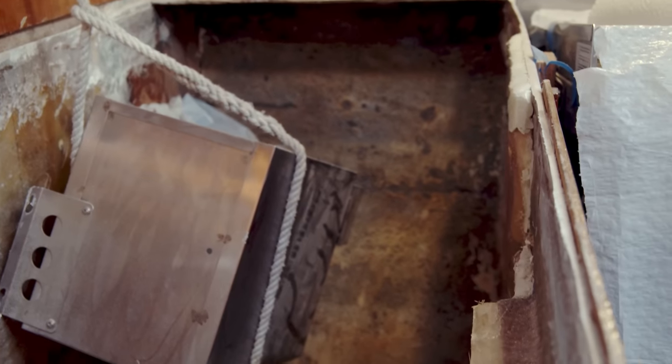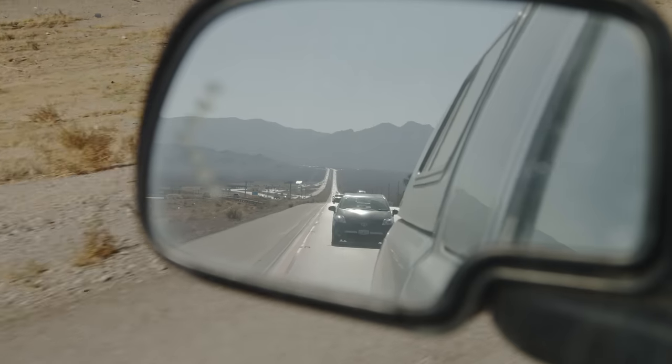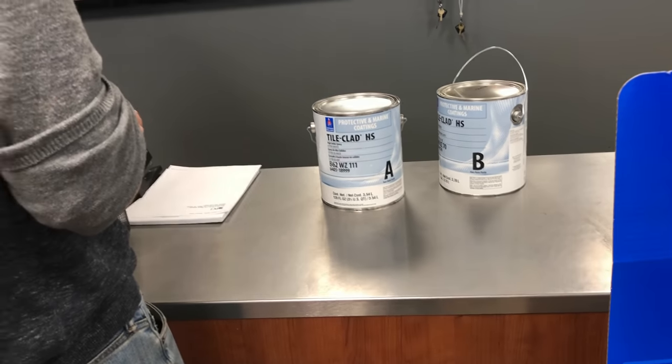To finish this project we needed XPS foam in large 4x8 foot sheets, along with other materials unavailable in California. Our first stop in Nevada is Sherwin-Williams to get our tile clad paint, which we're going to use in all of our lockers. It's a two-part epoxy paint that is outlawed in California since it is not water-based. We're really excited to stock up on all this and head to our next destination.